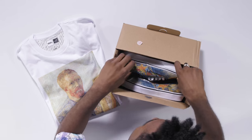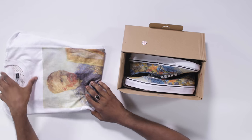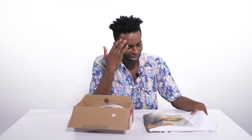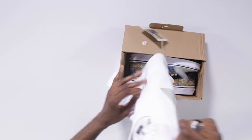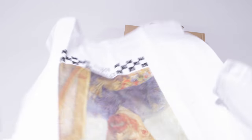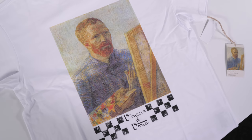Here we have The Vans Authentics with a digital print of Van Gogh's self-portrait. Interestingly enough, it's a self-portrait of himself painting with himself. Mind blown — it is painted as if he painted it because he painted it. We got the t-shirt here with it printed right dead smack in the middle and the Vans checkerboard at the bottom representing.